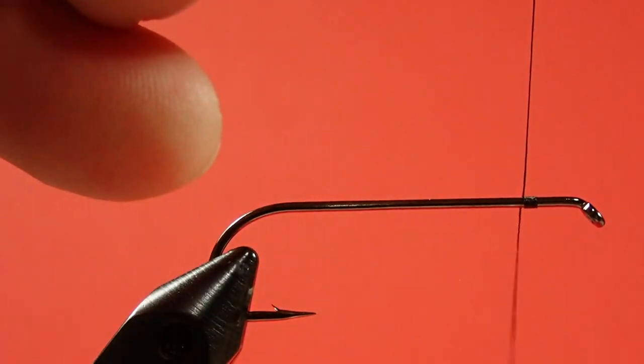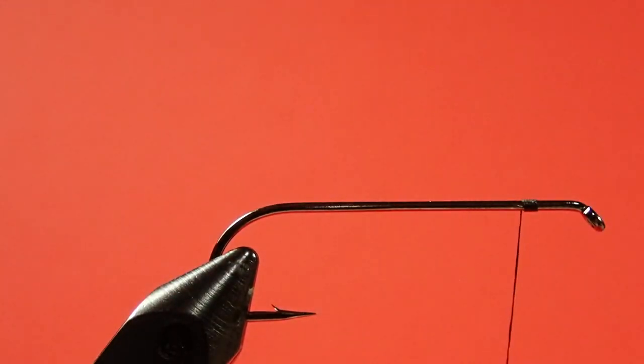Let's get the thread on. Okay, let's start with the olive tail — this is a really small clump, I don't want a great big tail, just a hint of olive at the back end. What I'm going to do is grab the tips, stroke out all the short stuff, then go through and pick off any really bent and odd-looking bits of hair, so it's reasonably good by the time I tie it on.